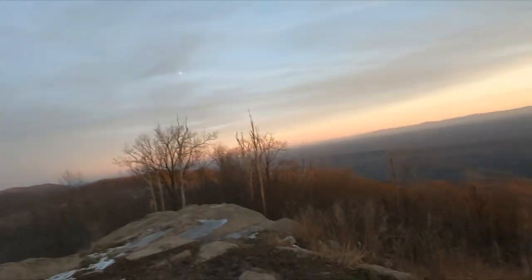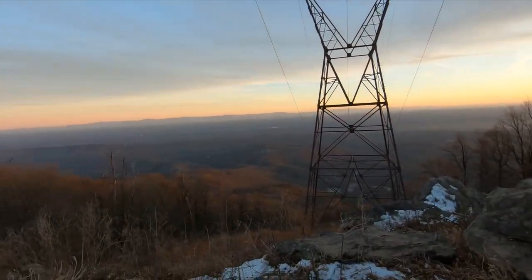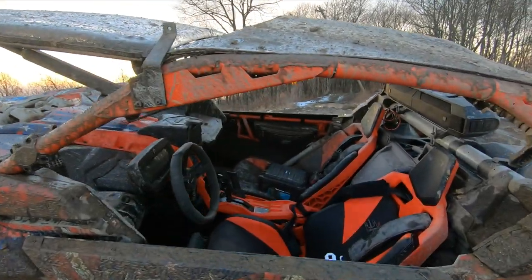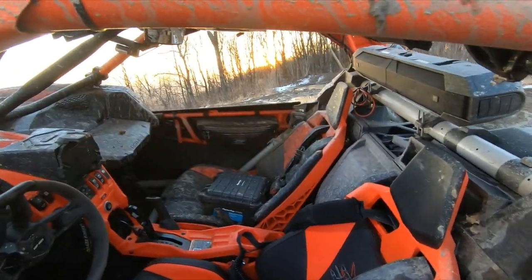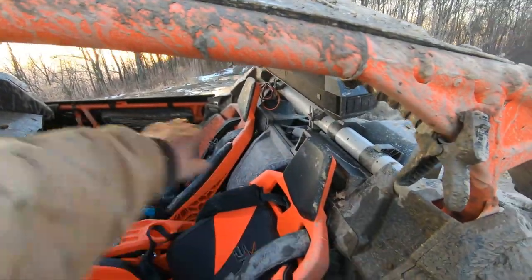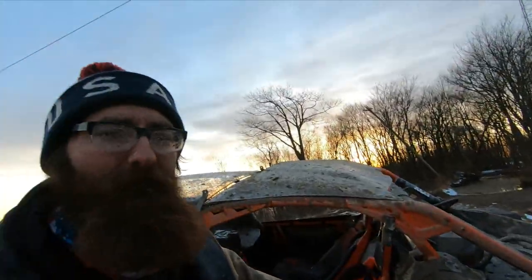The wind up here is pretty bad, so if there's wind noise in this video I apologize. We wanted to get up here and catch some of the snow. It is actually pretty cold. Shout out to Rocky Mountain ATV for getting me my enclosures that I ordered in October — just kidding. I know COVID's messed a lot of stuff up.